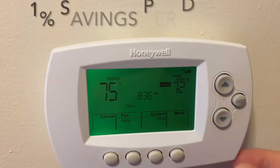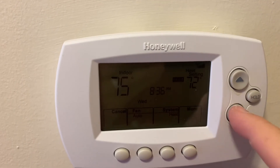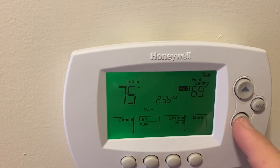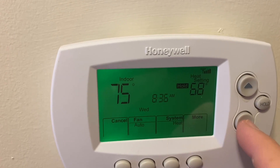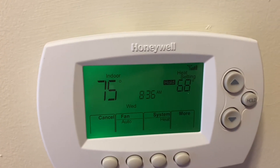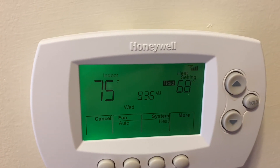The second tip is: instead of having your heat set on 72, set it on 68 or lower. For each degree lower, it's about a one percent difference in your energy bill — easy fix.